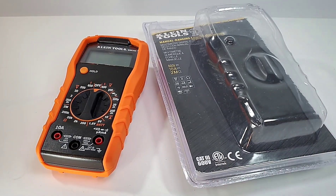This is a pretty sparse meter function-wise; it's not going to turn any heads. We're talking a 2000-count, non-auto-ranging LCD display.